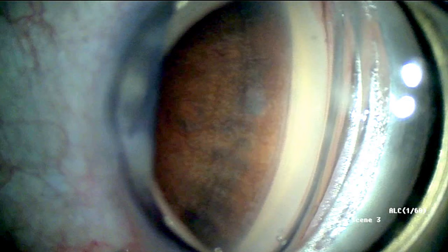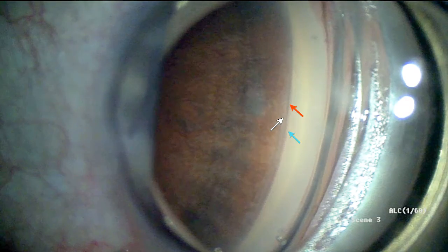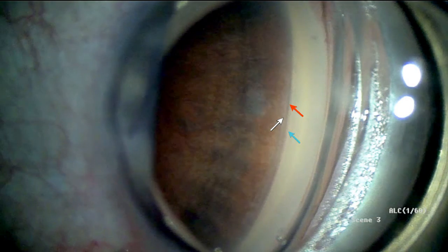The device works by increasing aqueous outflow from the anterior chamber to the supraciliary space, thereby leveraging the uveal scleral pathway. Surgical gonioscopy shows the pertinent anatomical landmarks, with the blue hour representing Schwalbe's line, the red hour representing pigmented trabecular meshwork, and the white hour representing the scleral spur. The stent will be placed in the supraciliary space, which lies between the scleral spur and the iris root.